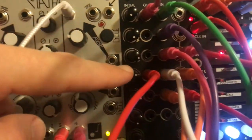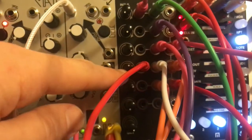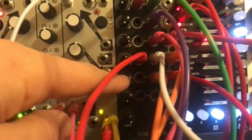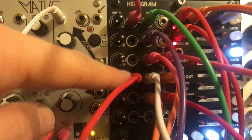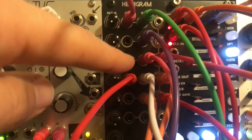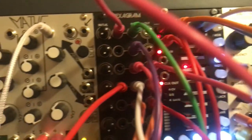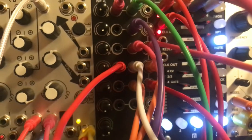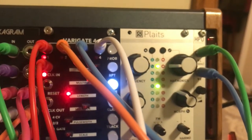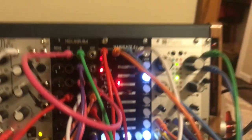Channel four is going into the VCA which is turned up partway, and then channel two is being attenuated down a little bit and fed in so that when channel two is up, it makes channel four hit even higher. So it's kind of like: it changes the model for Plats whenever four goes up, but it changes it up even more if two and four are both high.